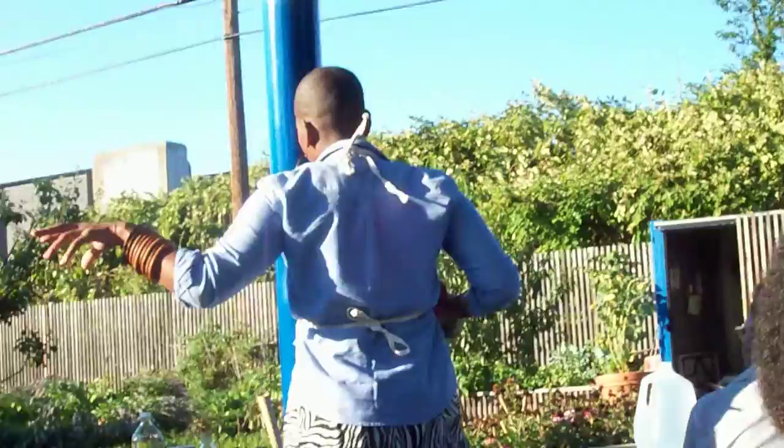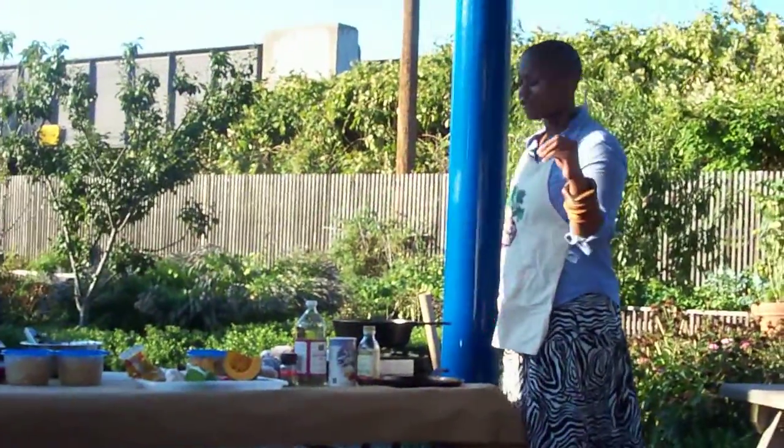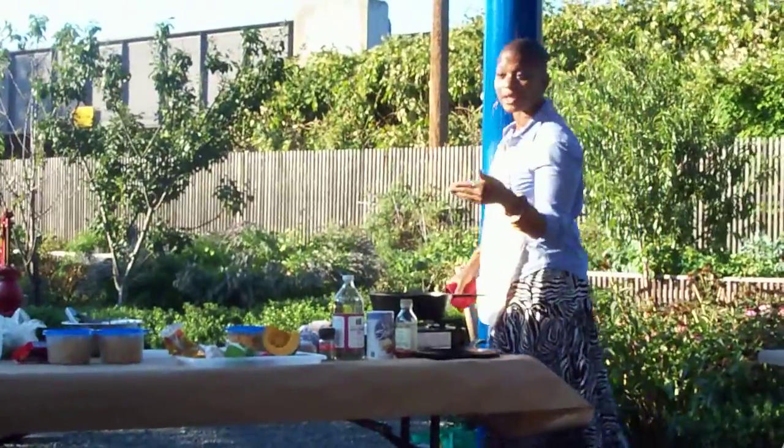Basically, this is what you use when you want that super rich and creamy rice and peas, or peas rice.